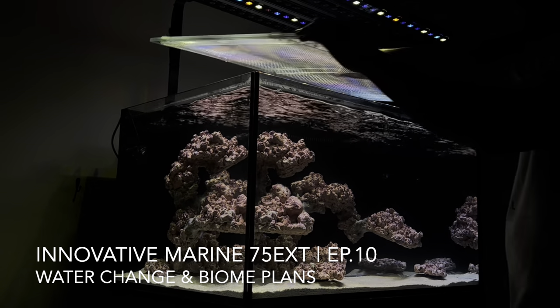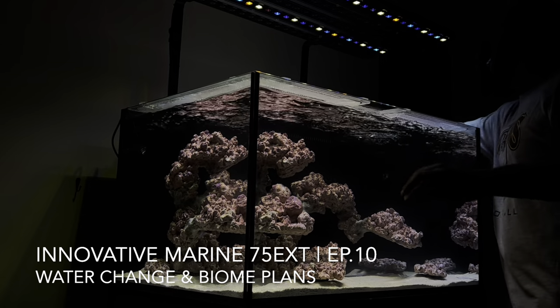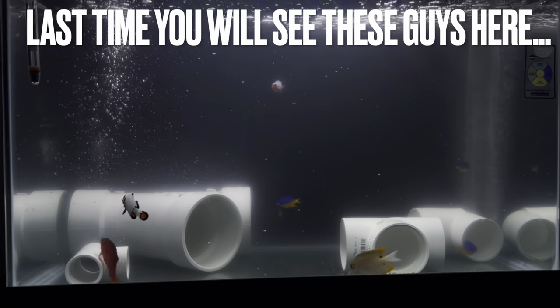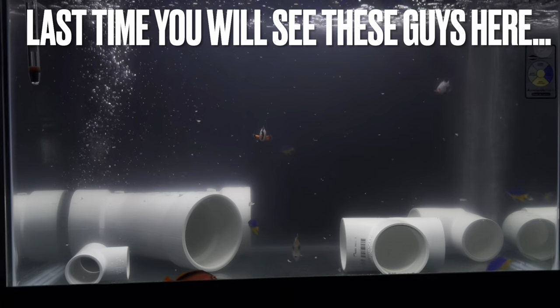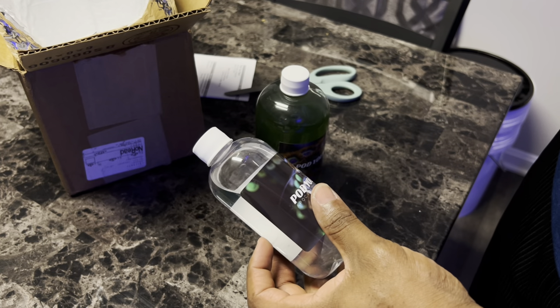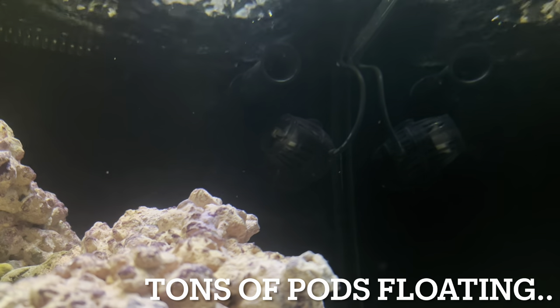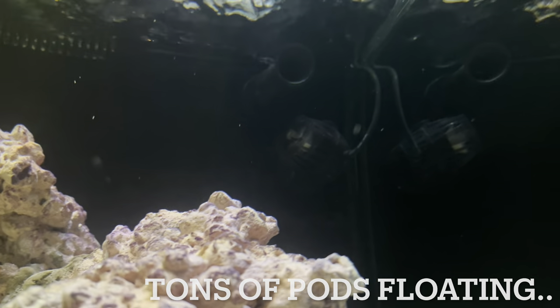Hey, what's going on YouTube? This is CJ. Welcome back to episode 10 of the Innovative Marine 75 EXT Reef Build. This has been a full build series, so if you just stumbled across this video, make sure you check out the full playlist, episodes one through nine, to get caught up. Just recapping what's happened so far: the fish are leaving QT for the last time and migrating to the display, and we've been working hard on building up the pod population — that's going to be a major part of my new master plan. Let's jump to it.